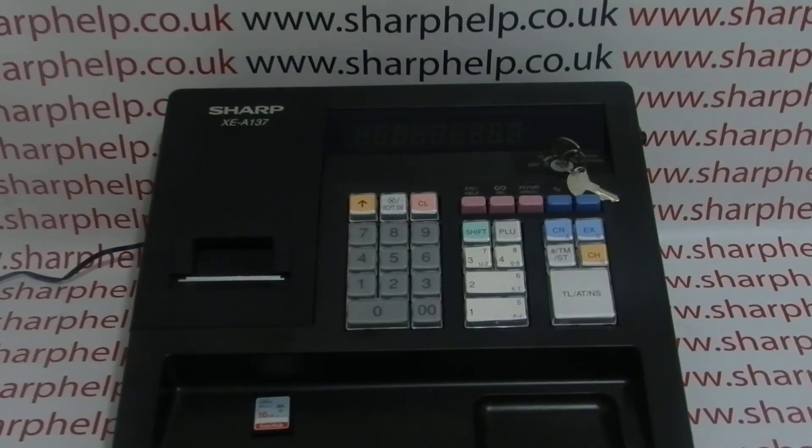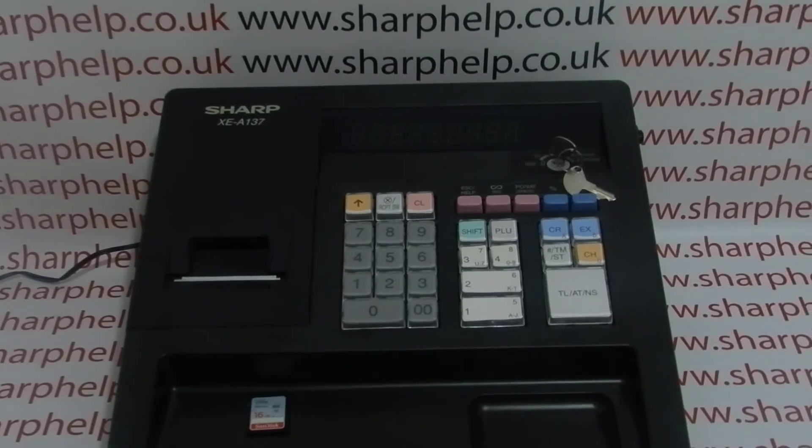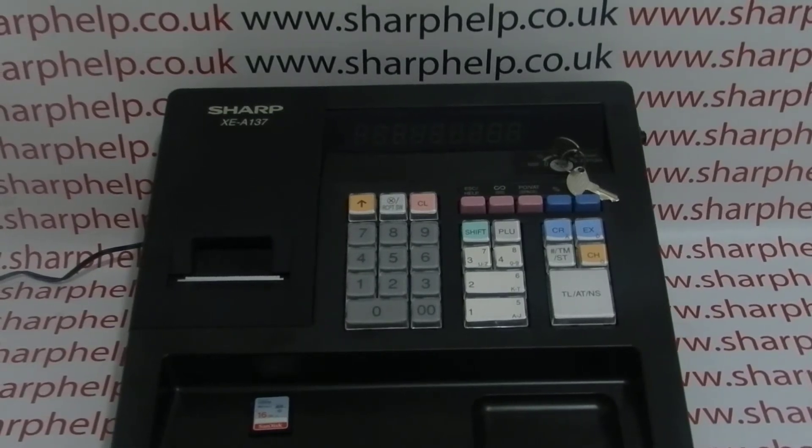Today's video from Sharp Help — we're taking a quick look at a couple of steps you need to do on the XEA137 before you can program it via the software.